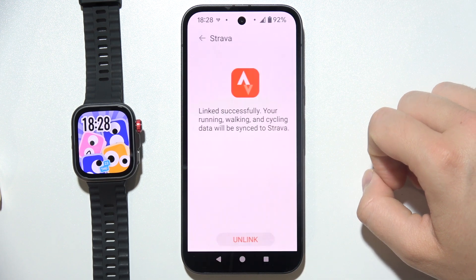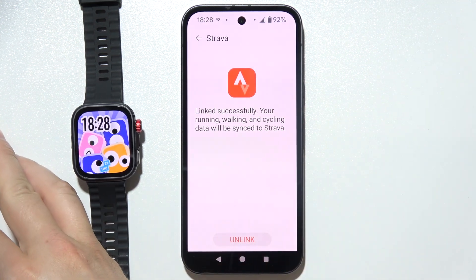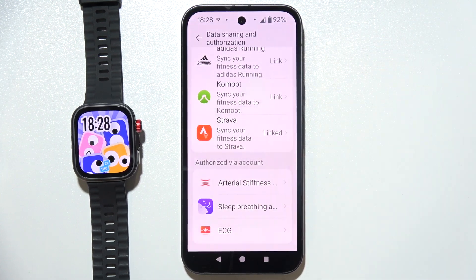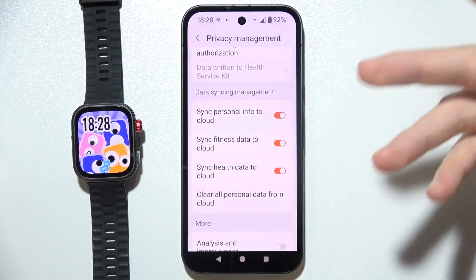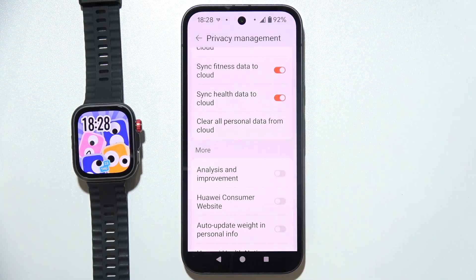Just wait a little bit and as you can see we are successfully connected to Strava with the Huawei Watch Fit 4 Pro. If you are looking for data synchronization, make sure you turn on all of those switchers right here.